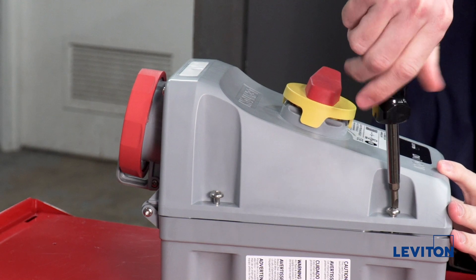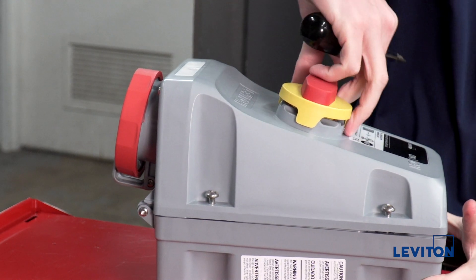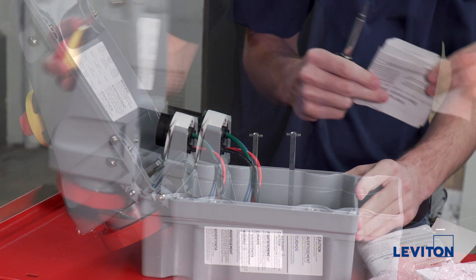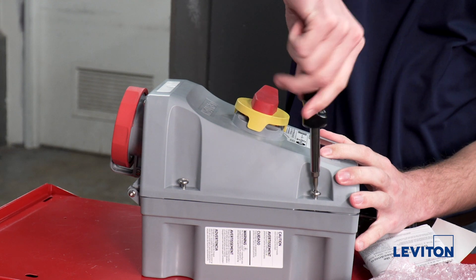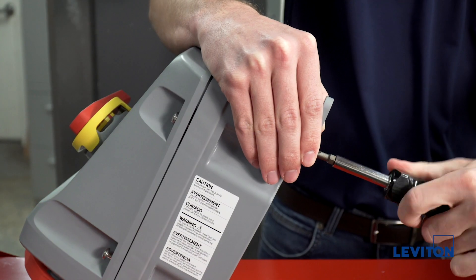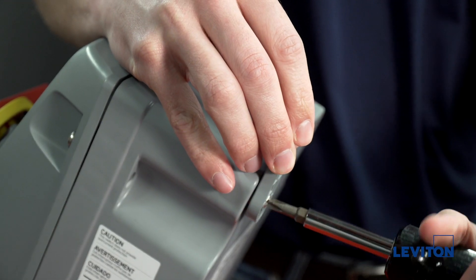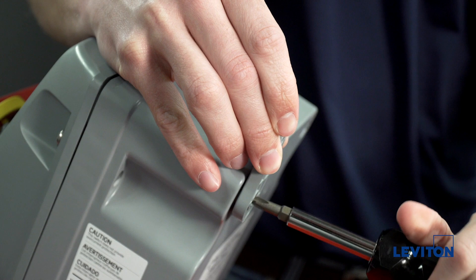We will start by mounting the enclosure. Loosen the screws on the device, open the cover, and remove the provided bag of mounting hardware and the conduit grounding plate. Close the cover and tighten the screws. Attach the mounting feet to the device using the provided screws and tighten to 15 inch pounds of torque. On a LEV series mechanical interlock, no drilling is required to mount the feet.